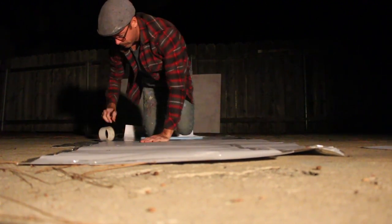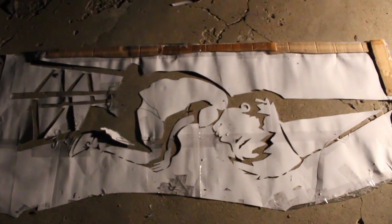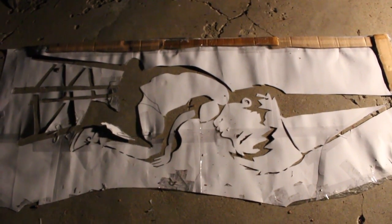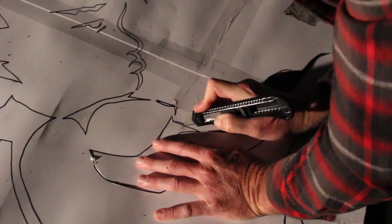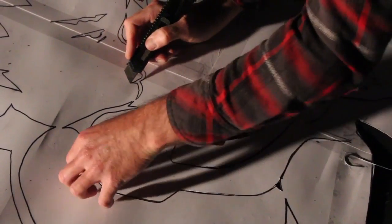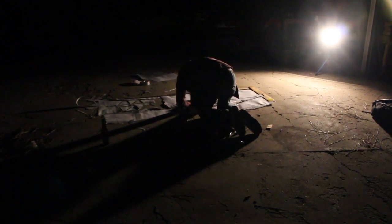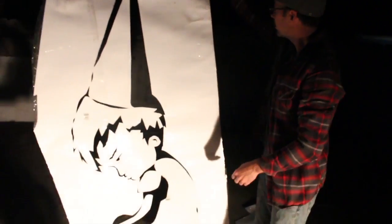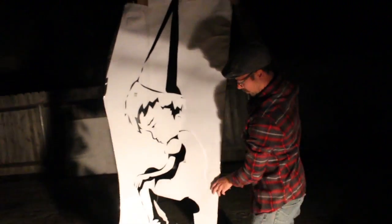When I begin the creative process of creating a stencil or cutting a stencil, everything starts with an initial sketch. I hand trace that image with a pencil or a marker, tracing the whole image. Once that image is traced onto the paper, I take it down to a cutting board, and by hand again, I hand cut each piece of the stencil, removing each piece, ultimately creating the finished product of the stencil.